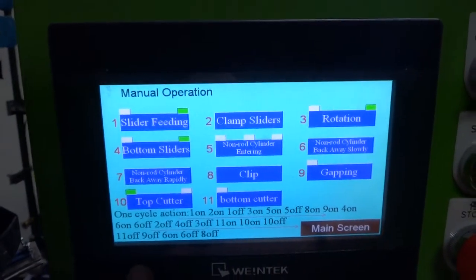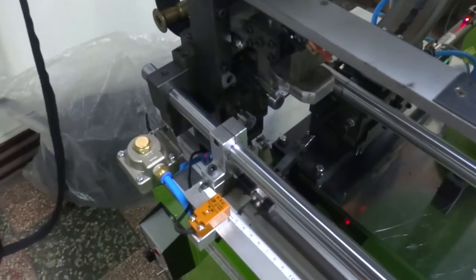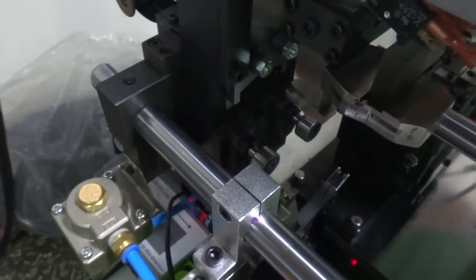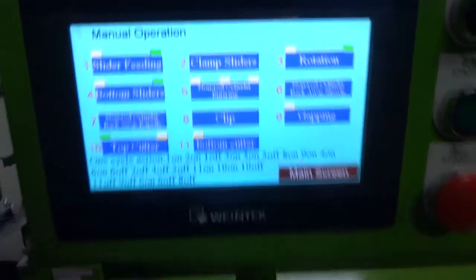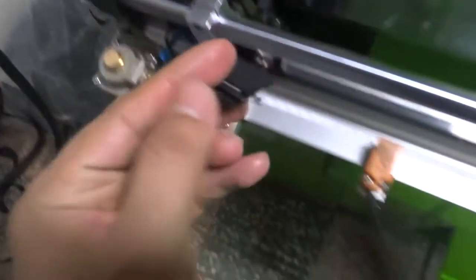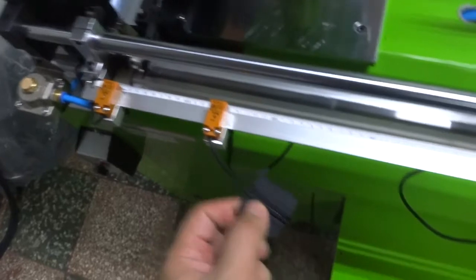First of all, you need to activate the button cutter — press the button cutter. Then please press the top cutter to cut the zipper. Then release the button. You need to take out the zipper. For the first piece of the zipper, you need to take it out.